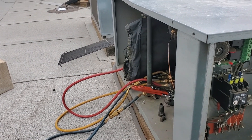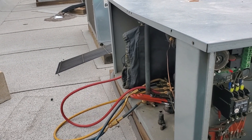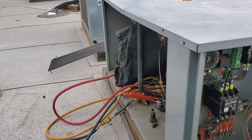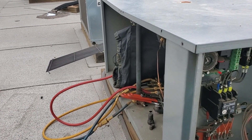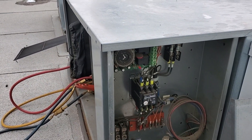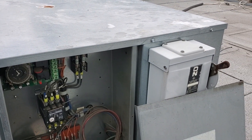I went ahead and put service gauges on it and did a quick pump down test. Copeland doesn't recommend a pump down test, but I front seated the suction service valve and the unit struggled to pull down to zero. It just ran and ran and wouldn't pull down, so I finally shut it off myself. It looks like we've got a weak suction reed at a minimum. We've got to get it defrosted and go from there.